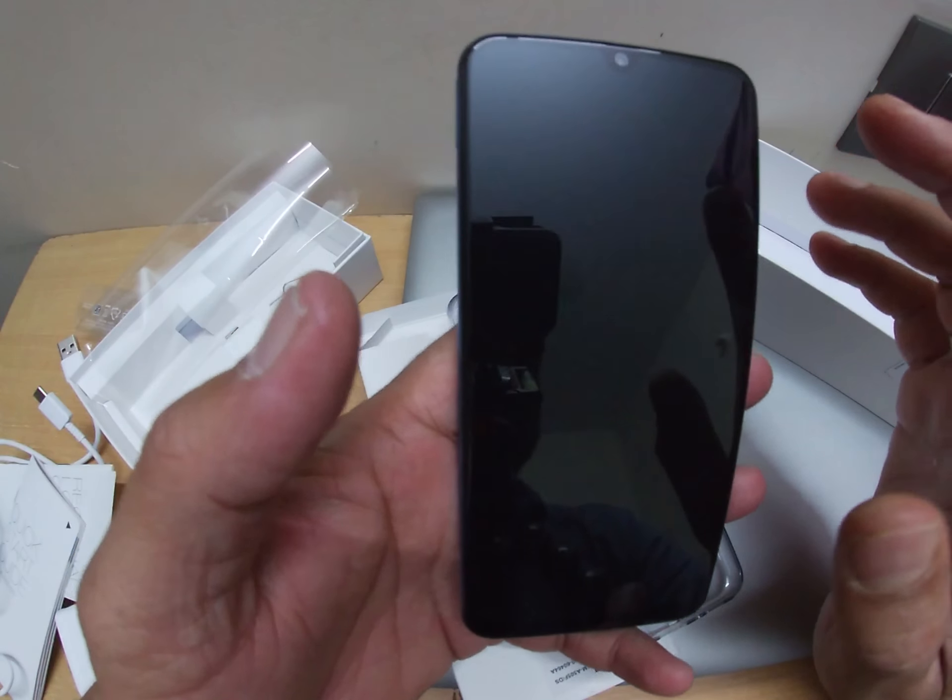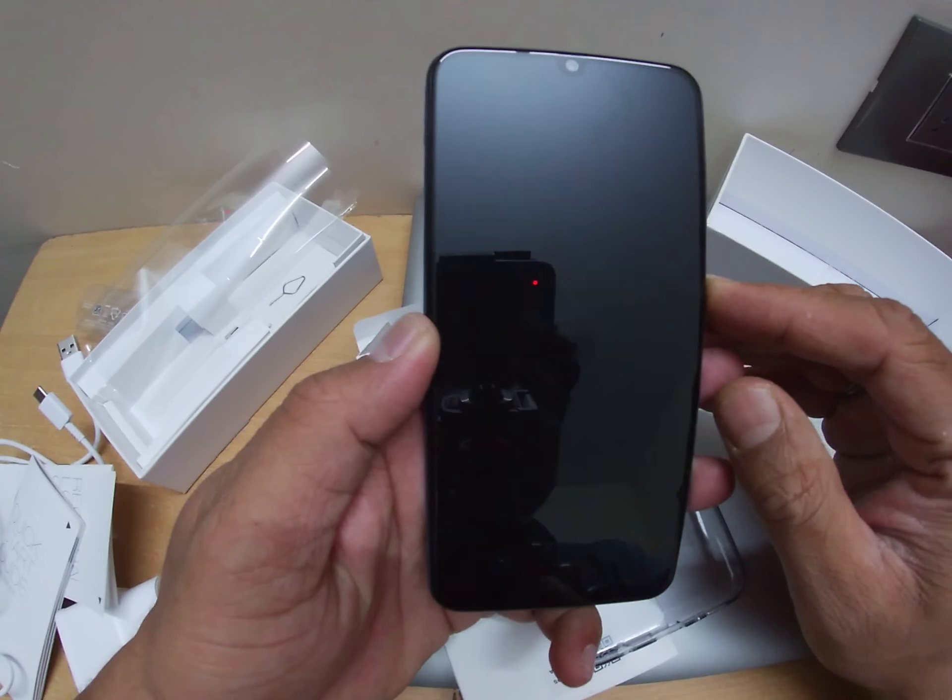It looks really good — the screen looks really good, at least for now. Let's turn it on and see the features. It's a U-notch display which Samsung is providing, and they have a polycarbonate glossy finishing on the back. It's not Gorilla Glass — normally in Redmi Note 5, Note 7, and Note 7 Pro, Xiaomi provides Gorilla Glass front and back. I like the curvy finishing design.